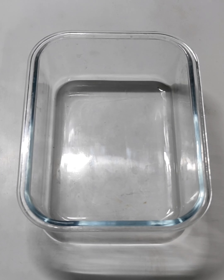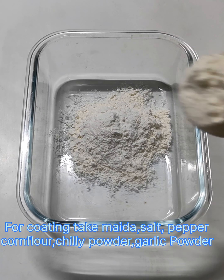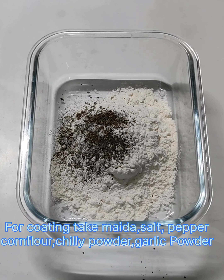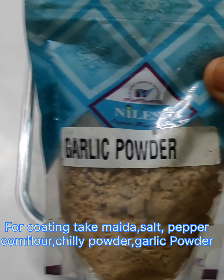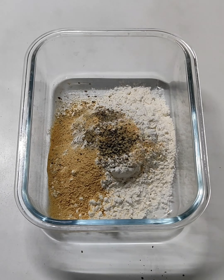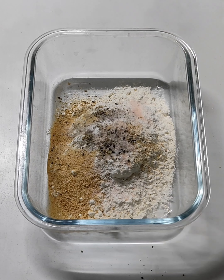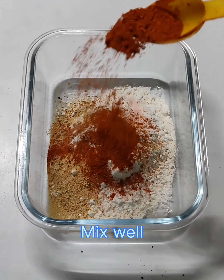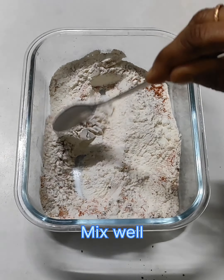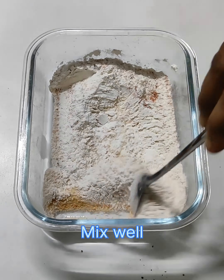I will add the spice mixture to the chicken — pepper powder, garlic powder, and Kashmiri chili powder. We are going to mix it all up.